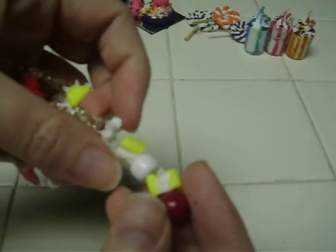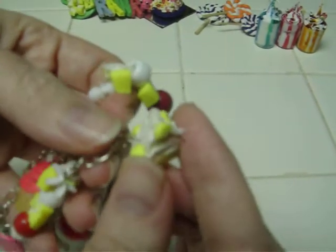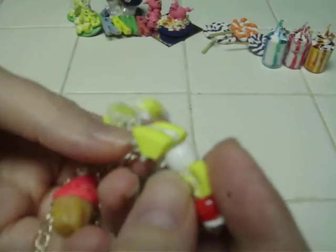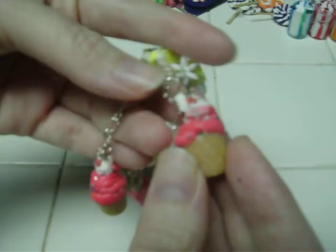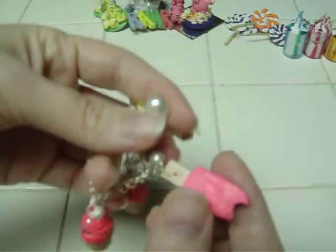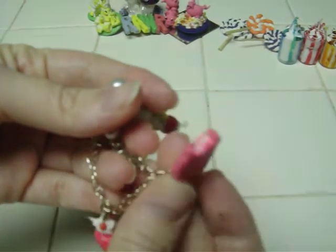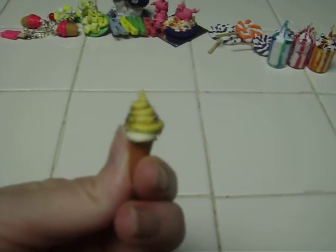Here's a sweets bracelet. It has little pieces of lemon cake, marshmallows, and a cherry, and there's a sparkly cupcake, a pearl, a pink fudgesicle top, and another sparkly cupcake. And there's a small sparkly ice cream cone.